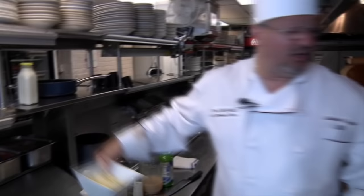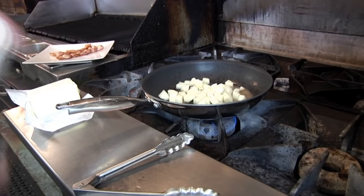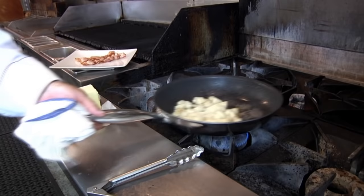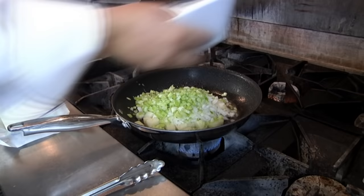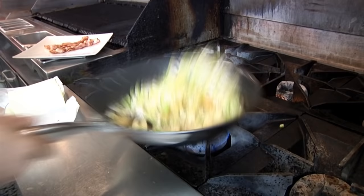I always do a quarter-inch dice on my potatoes. I put the potatoes in first, then add the diced onions and celery. Keep this on a nice low flame because you don't want any burnt pieces in there. We'll saute that up for a while on low heat.